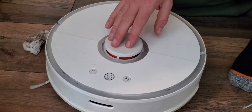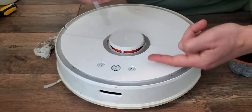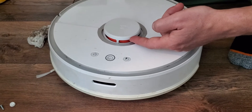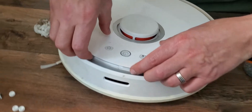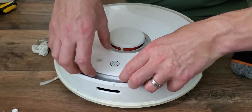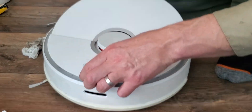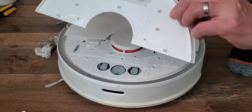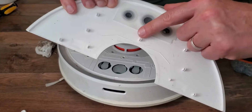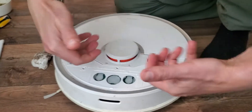If your Robo-Rock unit is saying error one, it's got an issue with this spinning laser sensor. I've already disassembled this, but I'm going to show you how to pry up on this cover. You've got to pry up really hard — I felt like I was going to break it. Pull up hard and maybe wedge it up and down a little bit. Pull it off like that. There are no screws on it, just these clips you're putting pressure on. Get under there and try to pull it up.